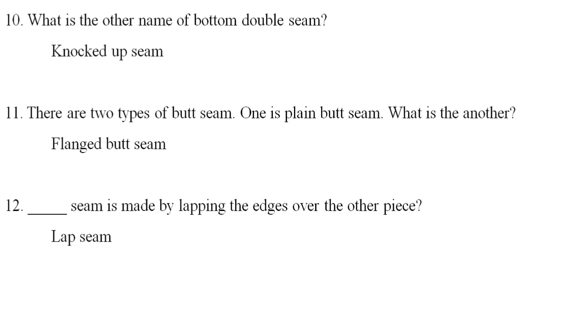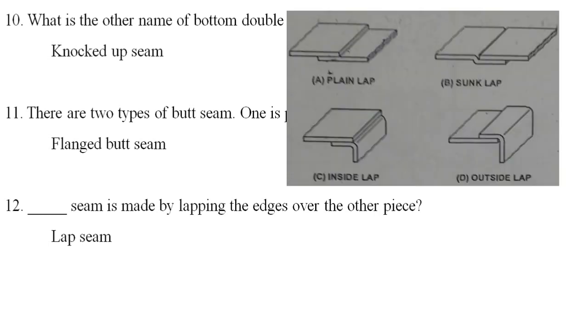A dash seam is made by lapping the edges over the other piece — one piece in front and the other piece overlapping. That is called a lap seam.